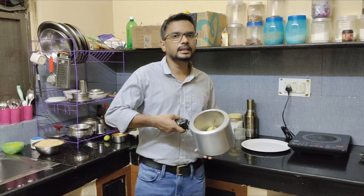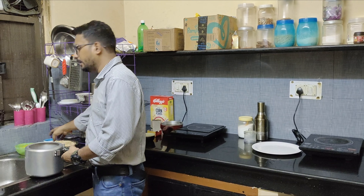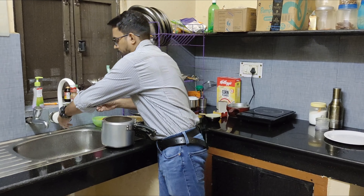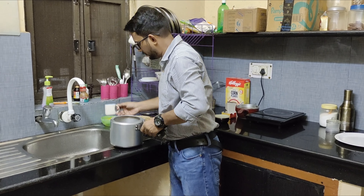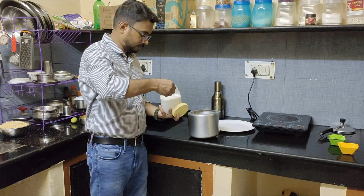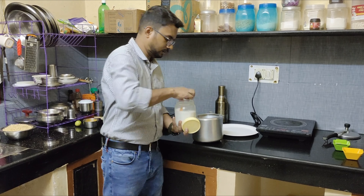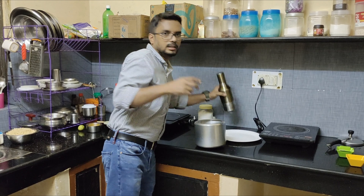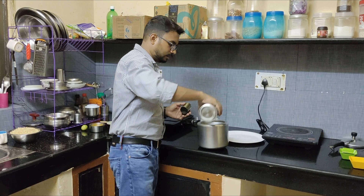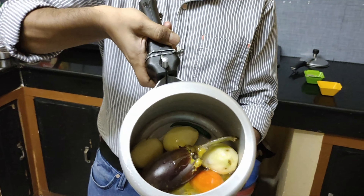Friends, take all these ingredients in a cooker. Then measure and add 2 cups of water. This is the full ingredients list with 2 cups of water.